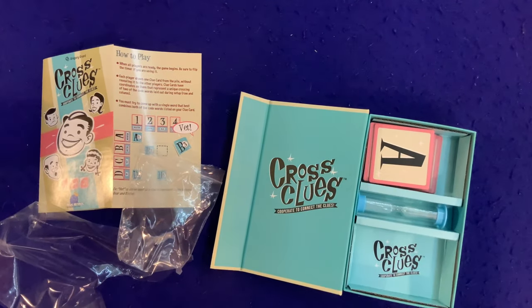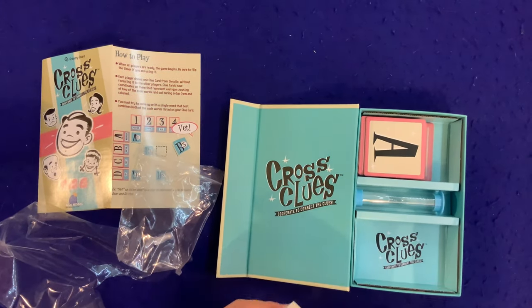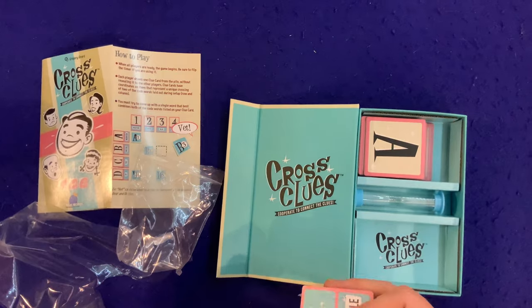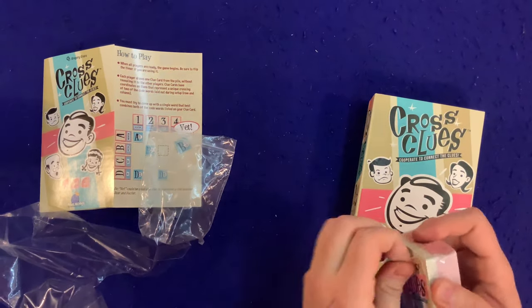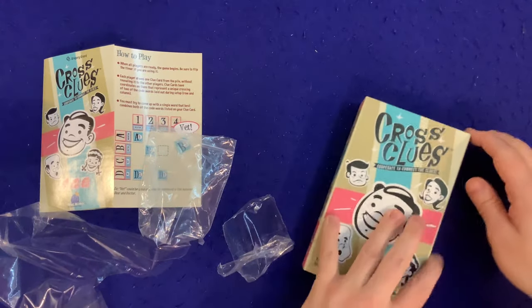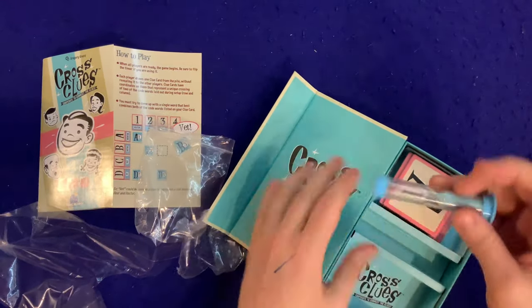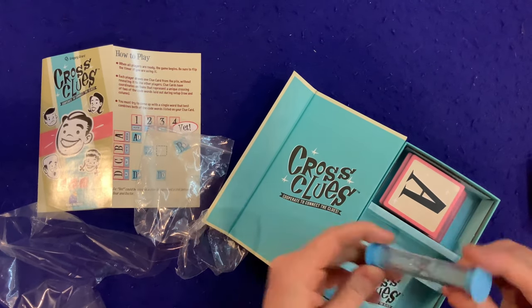Some cards, and we also got a sand timer — pretty standard looking sand timer. I'm not going to take it out... actually, just for you, there you go. Oh, I like the sand inside — it's kind of sparkly! Sparkly sand.